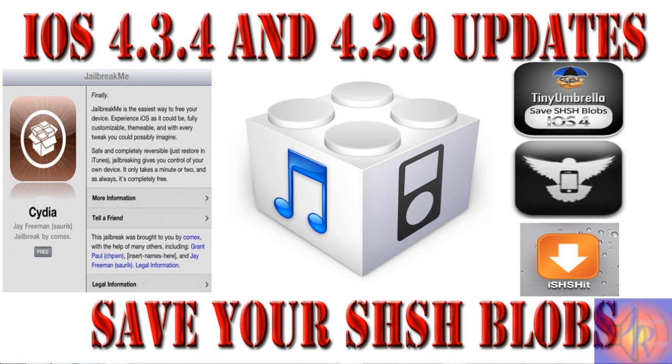So once again, do not update. This is just an update video to keep you guys on the jailbreak side. With that being said, please rate, comment, and subscribe. Have a nice day.